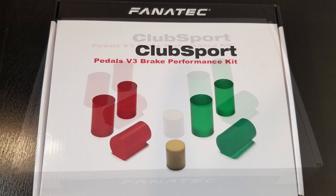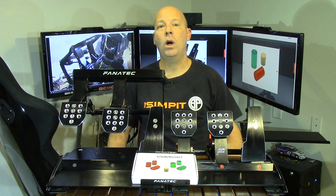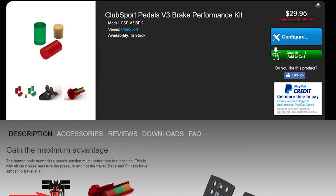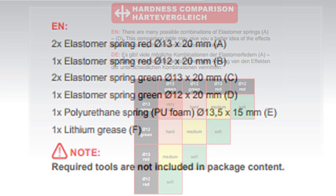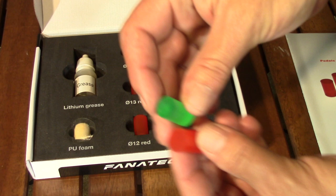This performance kit allows you to tune the V3 pedals to the exact feeling that you want — the exact amount of strength and the exact amount of travel. The performance kit goes for about 30 bucks and comes with a variety of different elastomer bumpers to replace the soft cushion foam inside of the stock pedals. By mixing and matching the combination of bumpers you can create different tensions and different progressive feelings and change the amount of travel offered from the pedals.